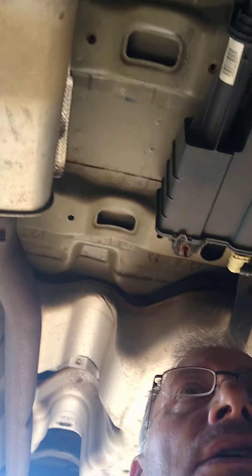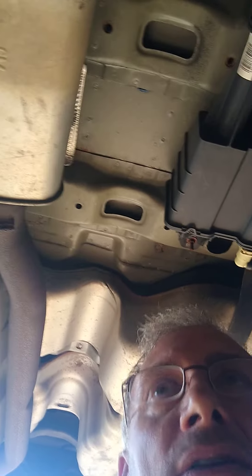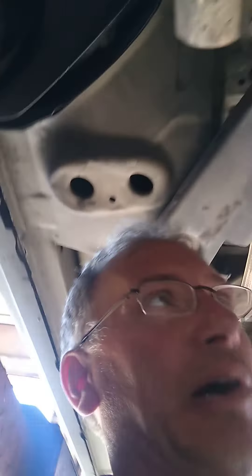All right, welcome back. This is the '13 Cadillac SRX 3.6 flex pipe repair, and there's three flex pipes — we're gonna call this the triple play. So you have these flex pipes here. I don't want to hear anyone complaining about the welds — this isn't a fashion show.